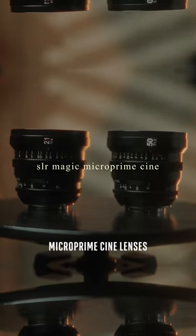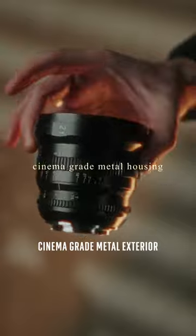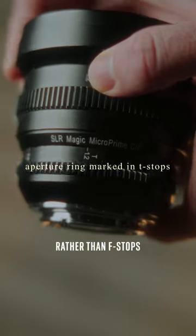The SLR Magic MicroPrime Cine Lenses. As expected from cinema lenses, they are housed in a cinema-grade metal exterior with matching dimensions, have a matching focus and iris gear positioning, and have an aperture ring marked in T-stops rather than F-stops.